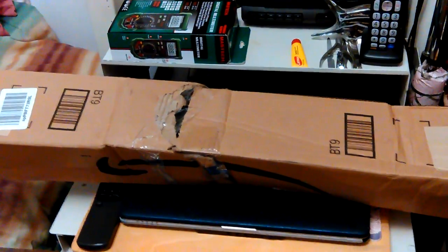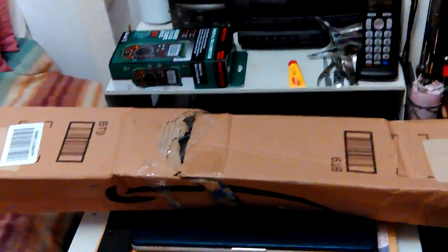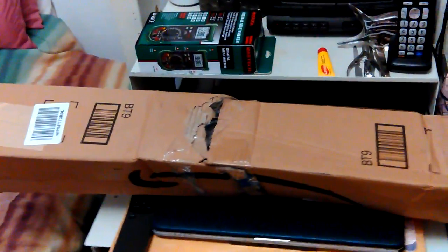I got an order from Amazon — look at that box, this is how it came. I don't know if it got broken in shipping; at first I thought it was broken, but actually it's two boxes stuck together. I think that's some great shipping, isn't it?